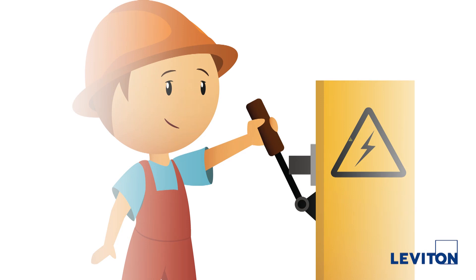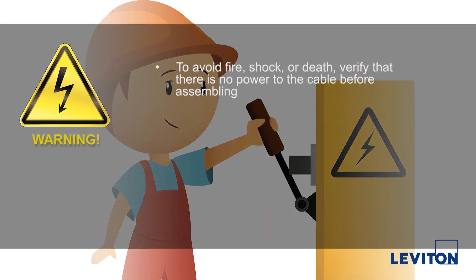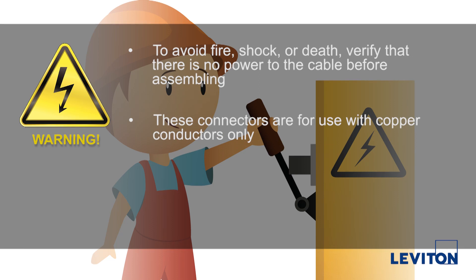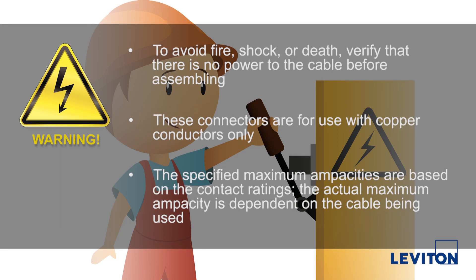Just a few notes before we start. To avoid fire, shock or death, verify that there is no power to the cable before assembling. These connectors are for use with copper conductors only. The specified maximum ampacities are based on the contact ratings. The actual maximum ampacity is dependent on the cable being used.